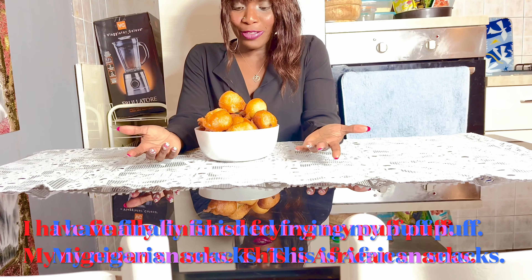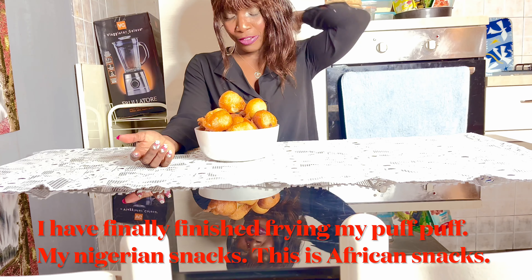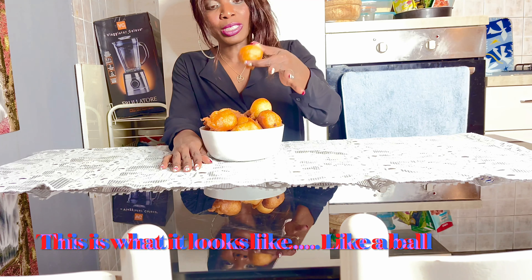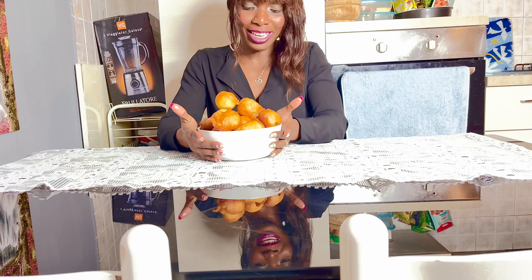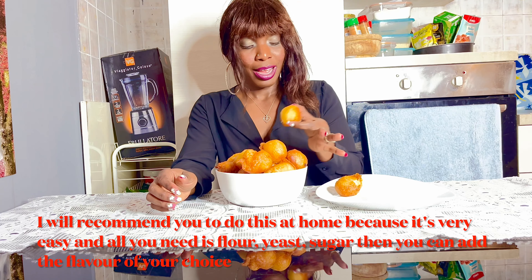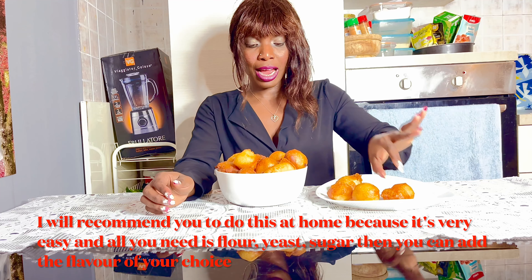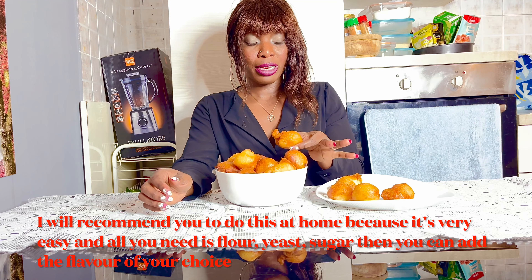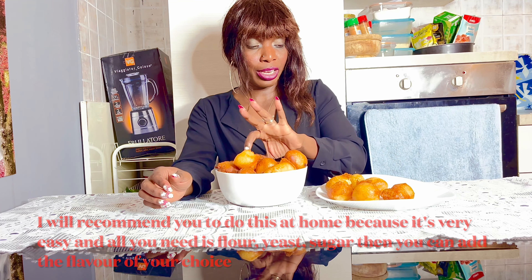I have finally finished frying my puff puff — my Nigerian snacks, these African snacks — and this is what it looks like right now. One whole bowl, it looks nice! I would recommend you to do this because it's very easy. All you need is flour, yeast, and sugar, and then you can add the flavor of your choice — any flavor you like.